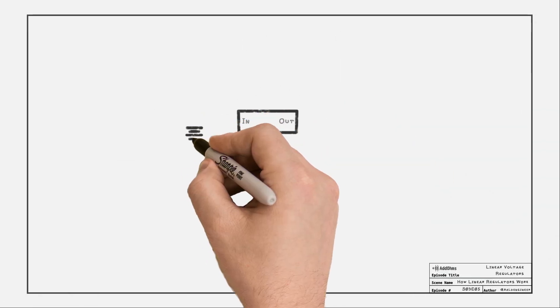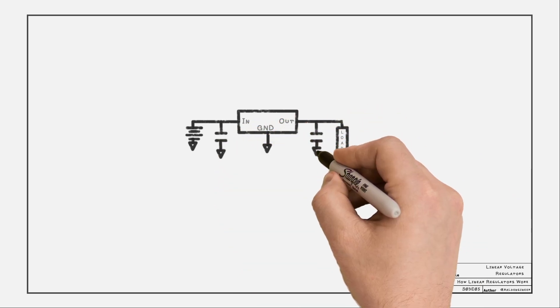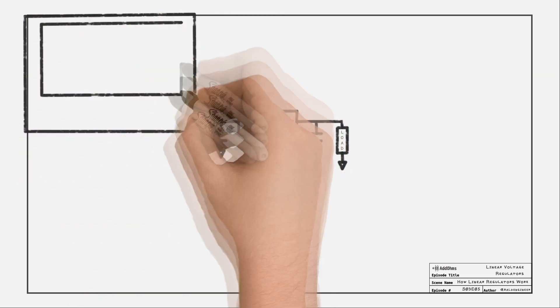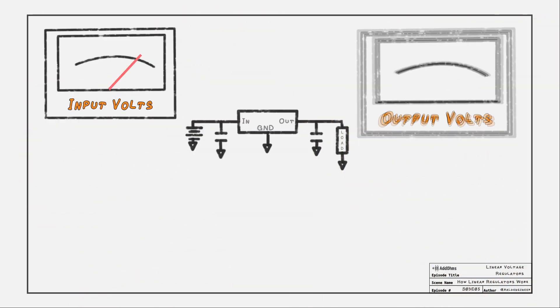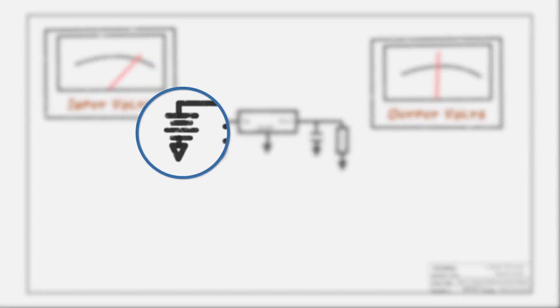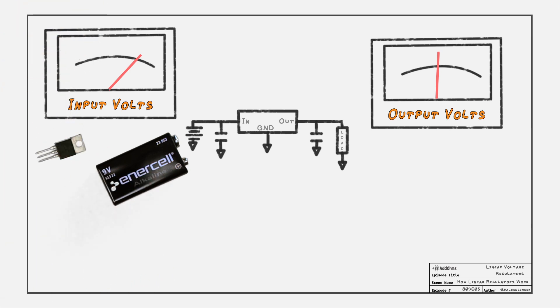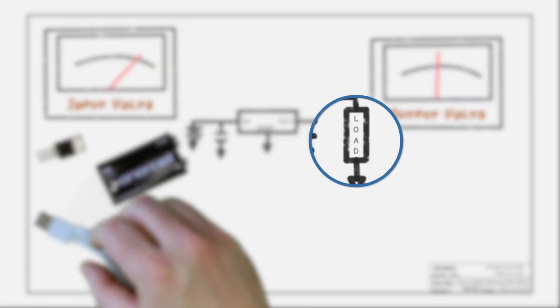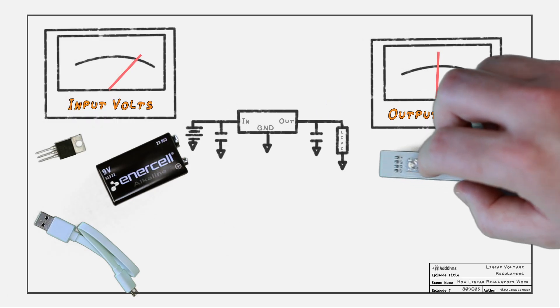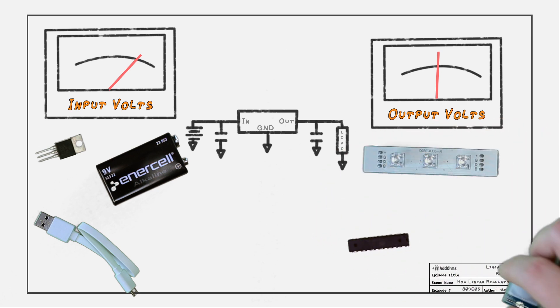Let's talk about how linear voltage regulators work. Looking at a schematic for the LM7805, you can see it is pretty simple — a voltage goes in on one side and a smaller voltage comes out the other. These are called the coupling capacitors. The source provides the input voltage; it could be a battery, another regulator, or even USB. The output is connected to a load — your device, like an LED, microprocessor, or sensor.